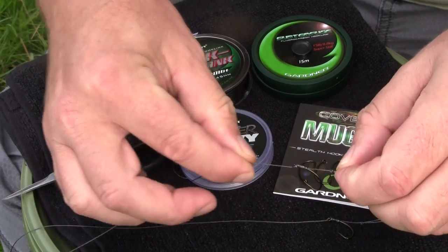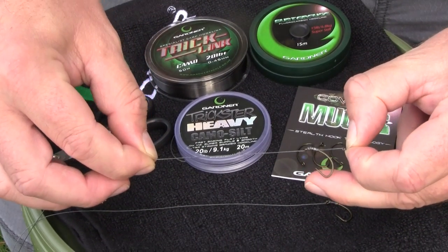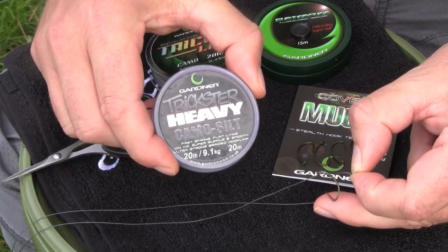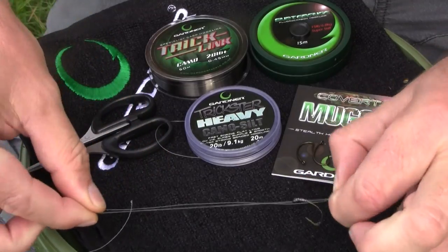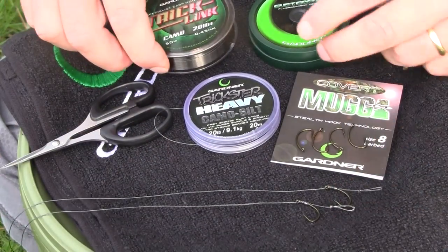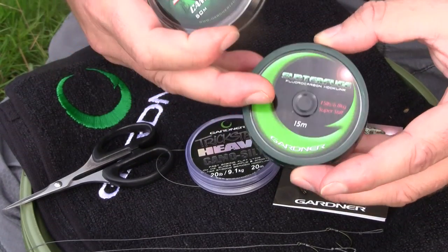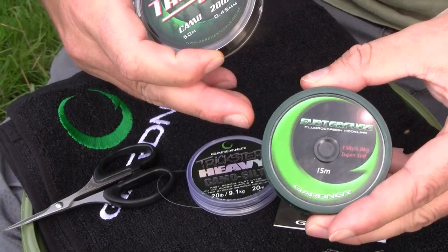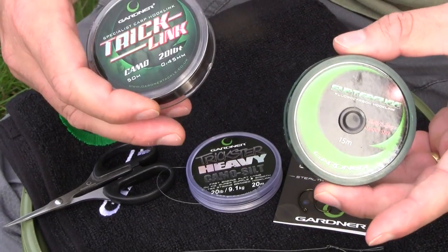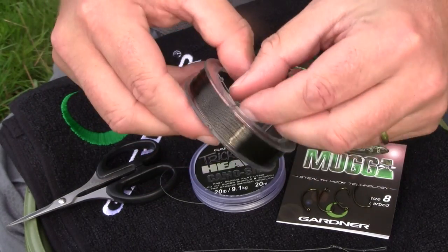I've tied up a couple of simple knotless knotted mugger hook links using nice soft braided hook link, in this case Trickster Heavy. It's literally lovely silky smooth, perfect for the combi rigs. You can either combine that with a fluorocarbon — I tend to find that the 15 pound ones with the Albright are good and strong — its strength is important when you're playing big fish in weed, or the new Tricklink. I'll do it with this just for the demonstration.